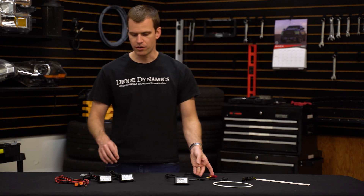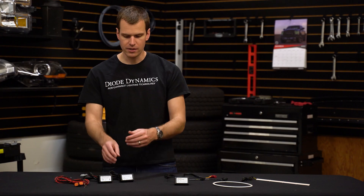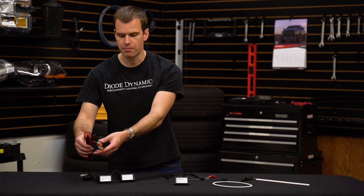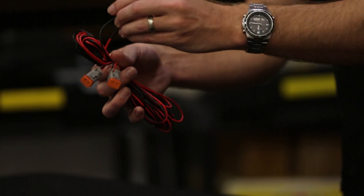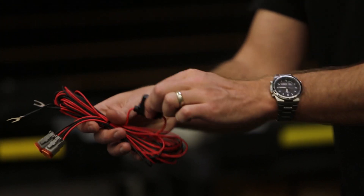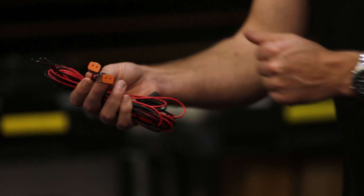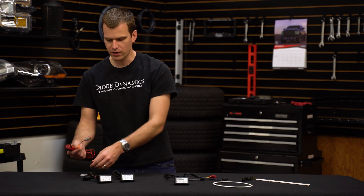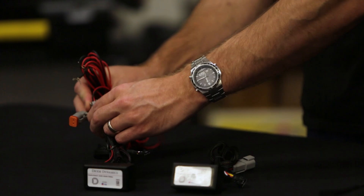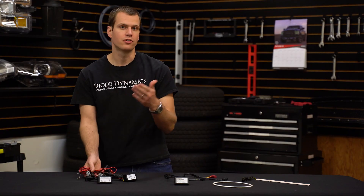We've solved that with our new switchback solid state relays. These relays basically connect to your battery power using the included harness and the positive and negative leads. It is fused on the positive side to keep everything safe, and then there are two outputs. This is sold as a pair, so you plug one of each into one of these switchback solid state relay modules, which will provide direct clean power straight from your battery.